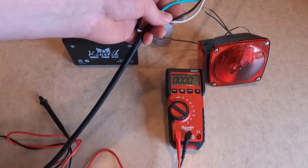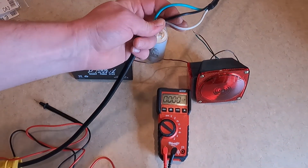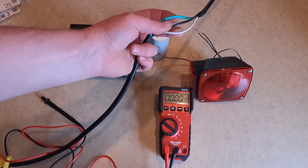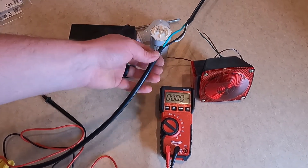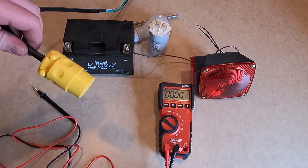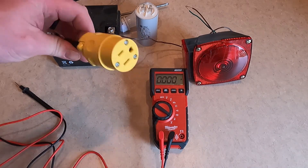A tip if you're using a clamp meter: I made a test cord where I separated out the hot and neutral lines. It allows you to clamp onto one of the lines with a clamp meter and then plug whatever item you want to test in here.